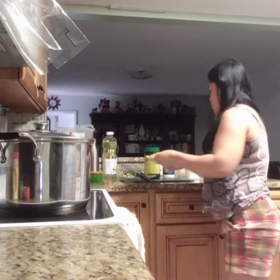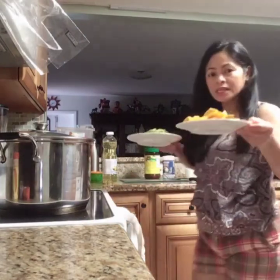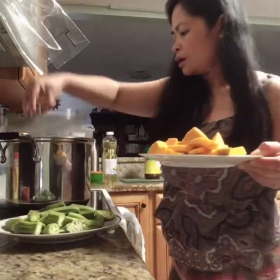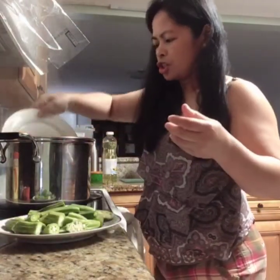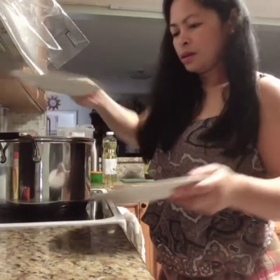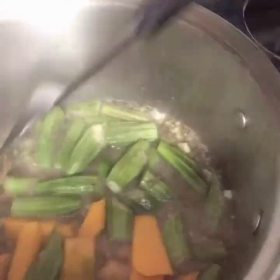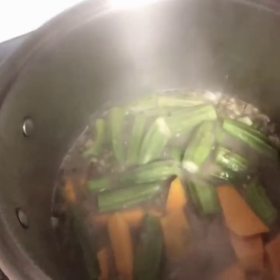Smells good, guys! So the next thing I'm putting in is squash and okra. Once it's boiling, I'll add the squash and okra. See, it looks good, guys. It's coming together nicely. Okay, let's cover it and let it cook a little more — the rest of the recipe coming up.